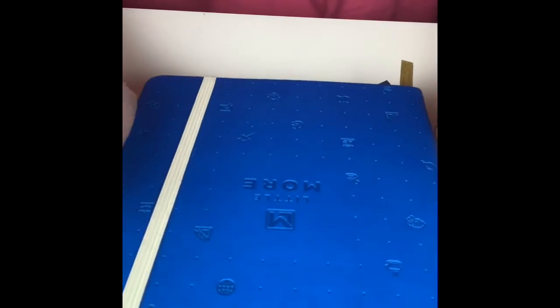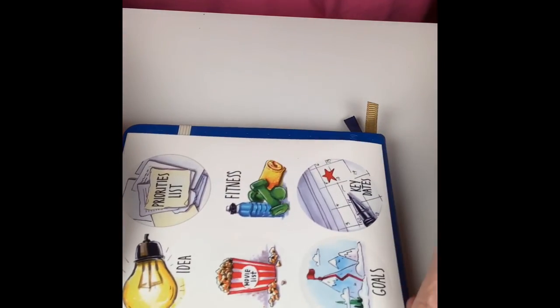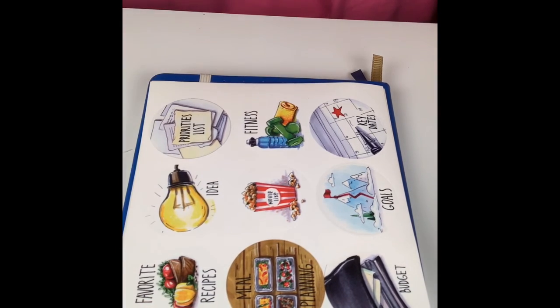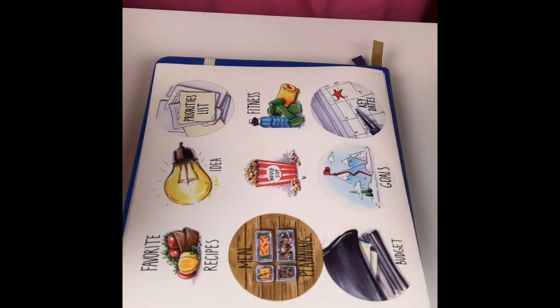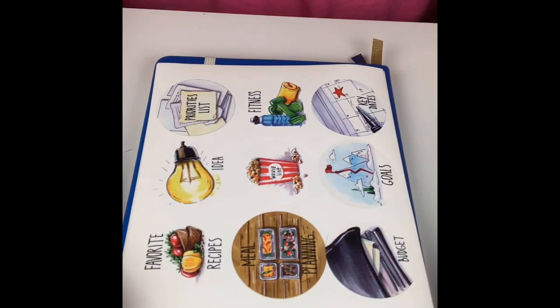All in all, a pretty nice little book — great for portability. You can just pop your pen in the loop, throw it in your bag, and you're ready to roll. These stickers are really, really nice and I look forward to using this. But that's it for my haul — I just wanted to pop in and do my first video. I appreciate you guys for taking the time to tune in. Give me a thumbs up if you like it, please remember to subscribe down below, and I'll link everything I purchased in the description in case you're interested. Have a good one, bye guys!